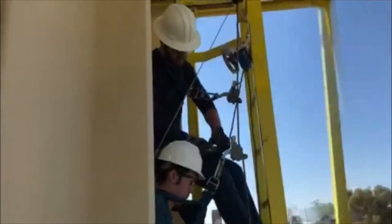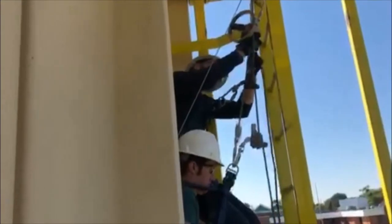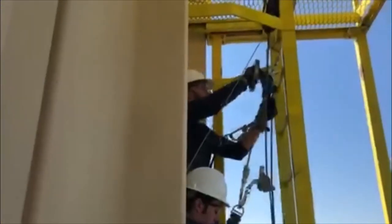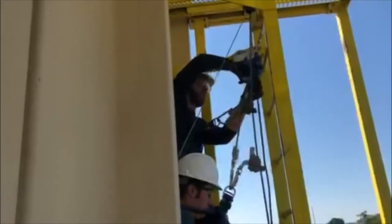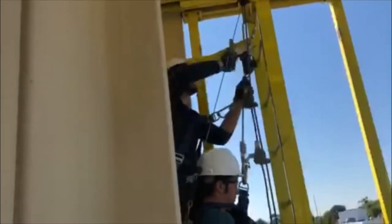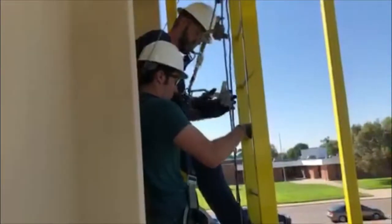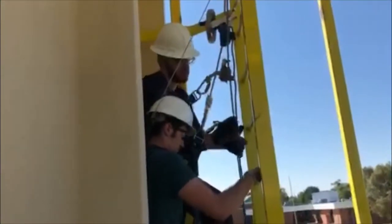Once attached, bring your attention back to the Tractel. Take the longer end of the rope above the rabbit ear and down through the rubber brakes on the back side of the Tractel. Then take the wheel and rotate it so that you can lift the victim's body weight off of the LADSafe and onto the Tractel. Keep raising the victim until there's no body weight on the LADSafe so you can remove it.